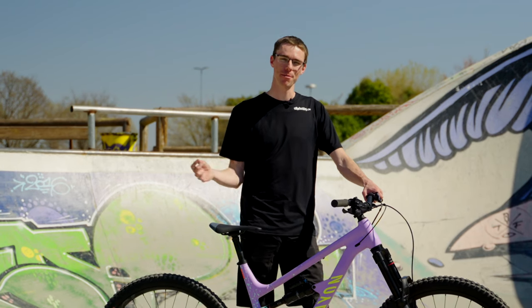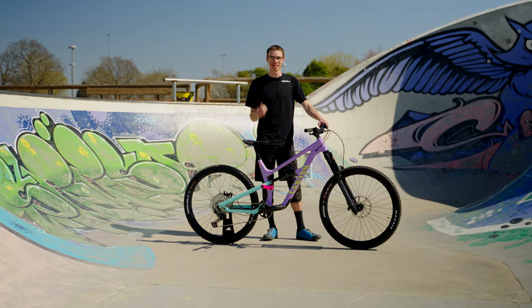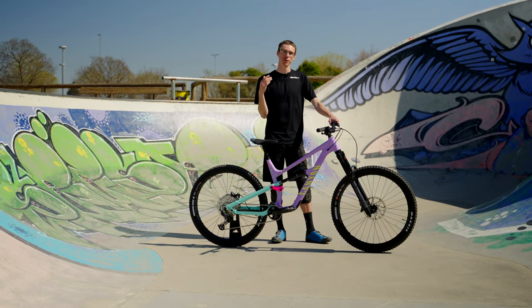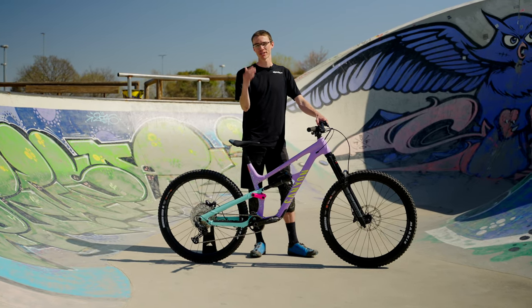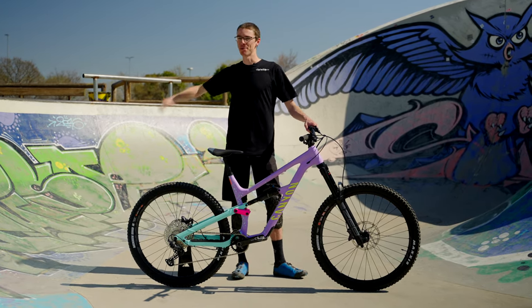I haven't tried the Super Deluxe in years so I'm excited to be back on one and give it another chance. I really liked my Fox X2 that was on my Commencal Clash, so I'm not too sure the Super Deluxe is going to edge it out - but as time goes on, we'll see. I'm going to be putting out some ride review videos in the very near future, so if you want to follow my journey with this bike and the customizations I make, be sure to subscribe to the channel and give it a thumbs up. Tell me where to ride next!